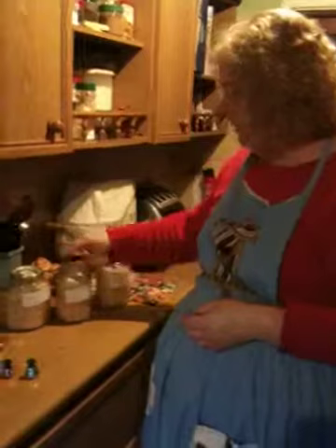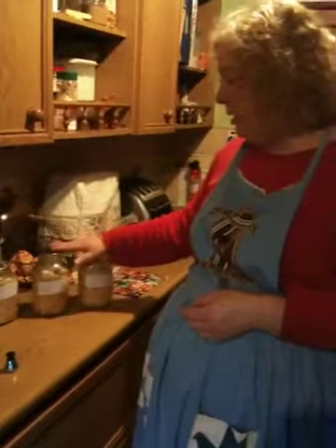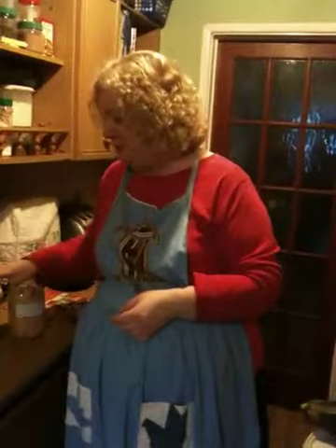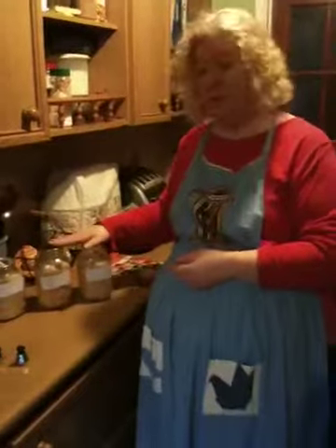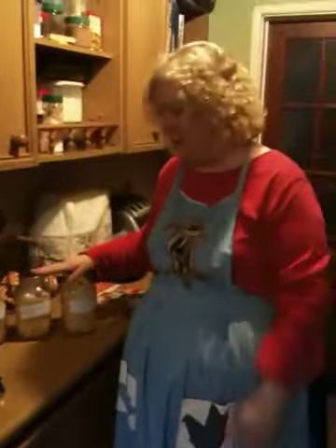Here are some chicken breasts that I canned about seven days ago. The pressure canner allows you to can these safely. I use the 10 pound gauge for chicken breasts in these liter containers. The recipe calls for 90 minutes, but I'm a bit paranoid so I do them for about 120 minutes.